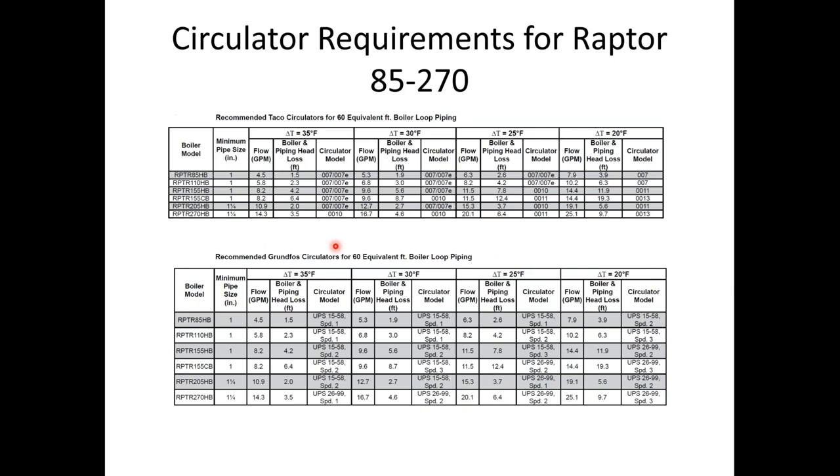The Raptors do not ship with circulators. Circulators need to be sized based upon the delta T you're looking to run for the boiler. On the wall-hung boilers, the 0010 will work for the majority of the products. The circulators are for the near boiler piping. It is in the manual, but it's not recommended to direct connect these products directly to the heating system — if you do, you need to size the circulator to overcome both the heat exchanger pressure drop and the system pressure drop. A 007 may not be sufficient for direct connection.